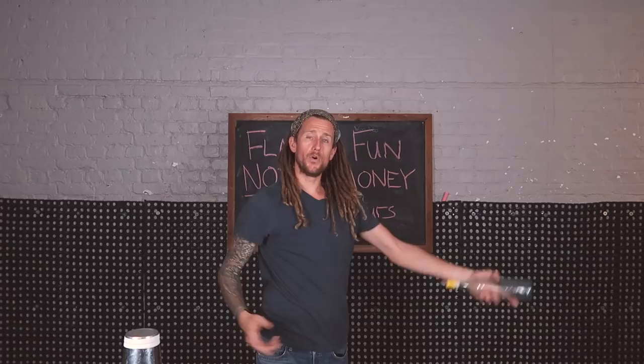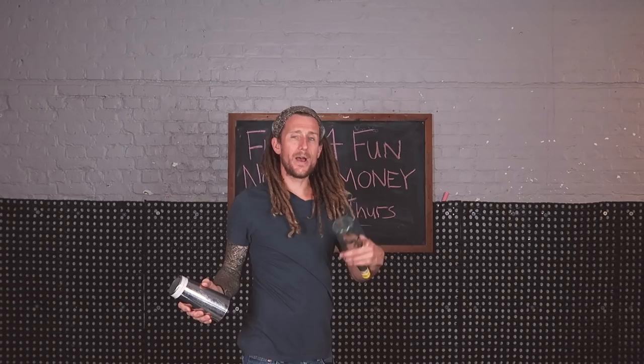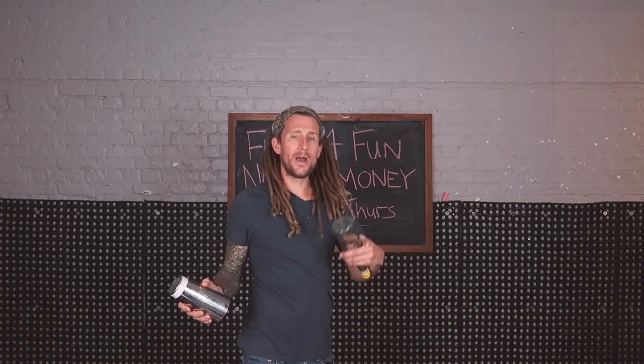As the bottle is moving forward, that's when you're going to snatch it. Pick up the tin and try to do the move with the bottle with the tin in your hand, but don't snatch it yet. Just get used to where that bottle is going to be, and then start catching it with the other hand and snatching the bottle.